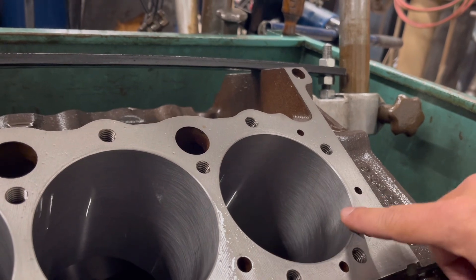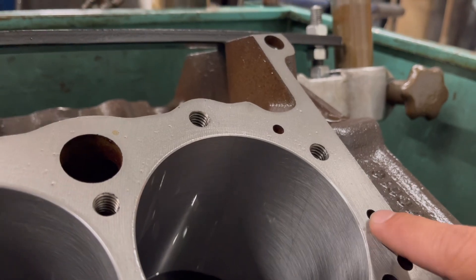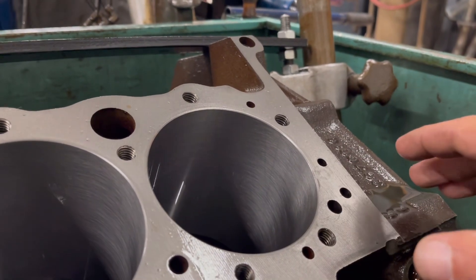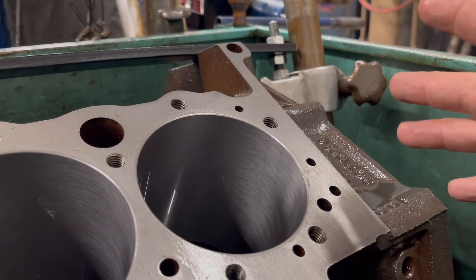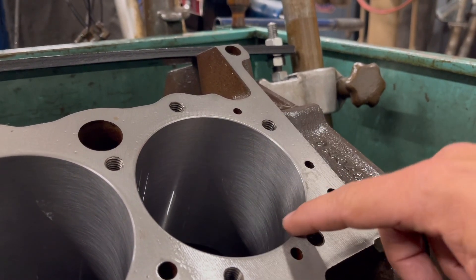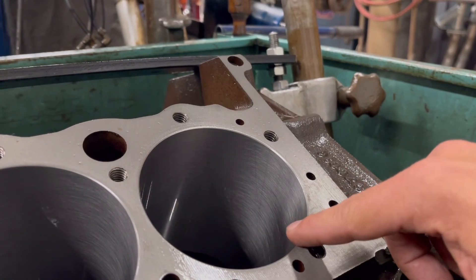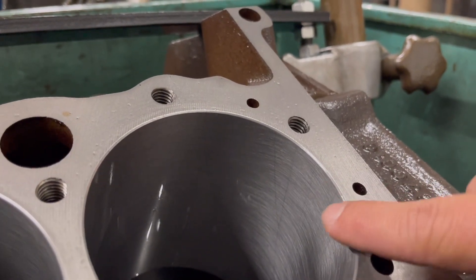So what does this chamfer actually do? If you look closely, that's at a 45 degree angle. So when you go to put your pistons in with the rings, the rings can kind of compress against there and slip on in. One of the main functions of this is it just makes it easy to install the pistons with the rings on into the cylinder. There are different types of ring compressors — the cones and all that really help — but this just adds an extra little bit of comfort space to get those in there.